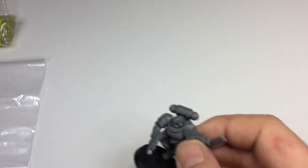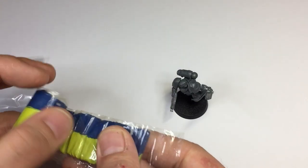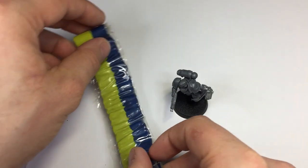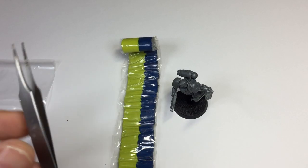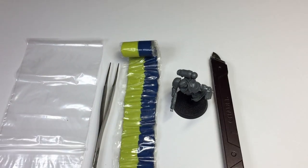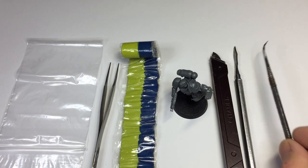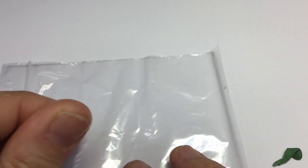Let's go ahead and get that fixed for them. You're going to need your model, a bit of green stuff — obviously not the whole amount, just enough that you're going to need — a pair of tweezers, a plastic bag, a scalpel, and a couple of sculpting tools as well.